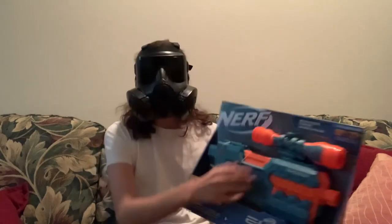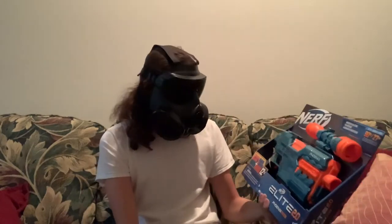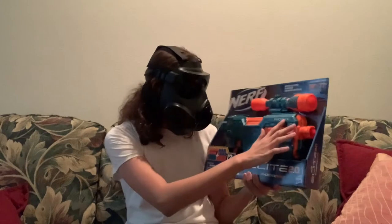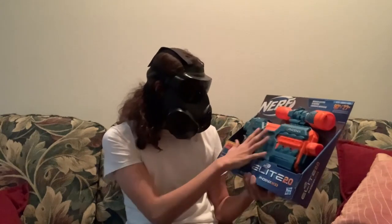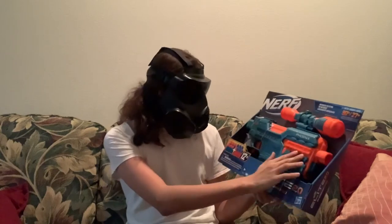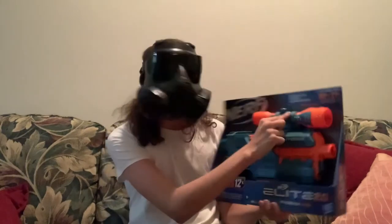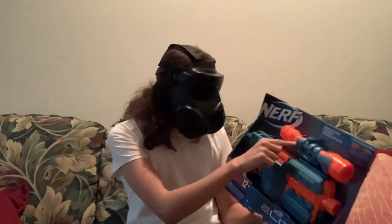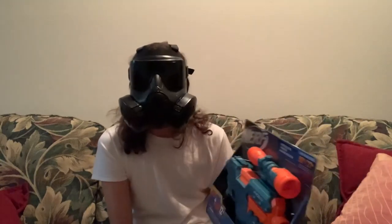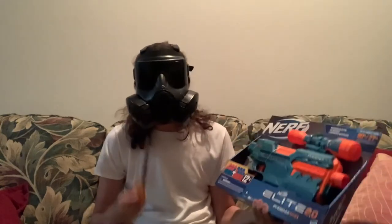It's got the coolest design I've ever seen — this new kind of half-translucent bluish-grayish color with the contrast of orange, white, and gray, and this scope... oh my goodness. I'm gonna open the brand new Elite 2.0 Phoenix.